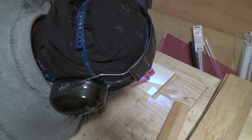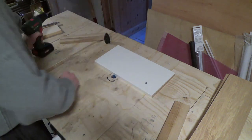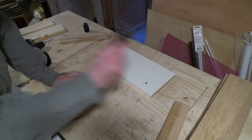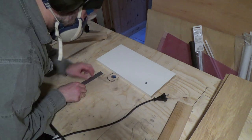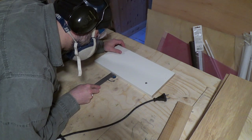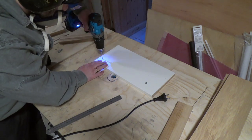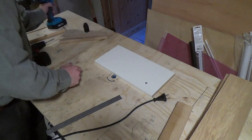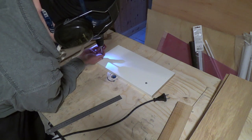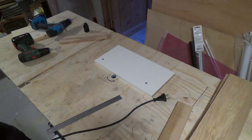I decided to join the stool together using rebates, and here I'm screwing down a piece of an old IKEA shelf to use as an impromptu fence. Here I'm demonstrably throwing the power cord on top of the workbench so you can see that I don't touch the sharp bits of my tools without them being disconnected from the mains — even if you can't see it in the videos. Anyway, I screwed the impromptu fence down and then I did some test cuts.